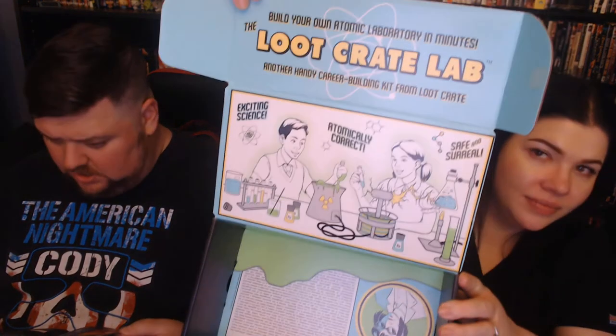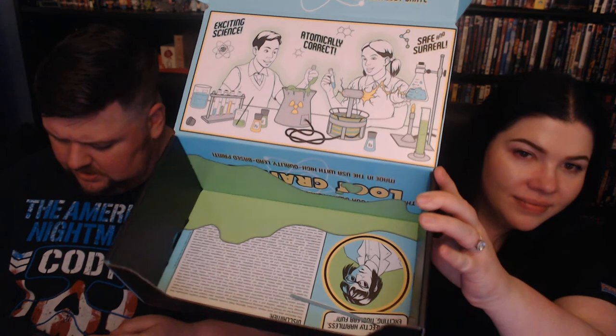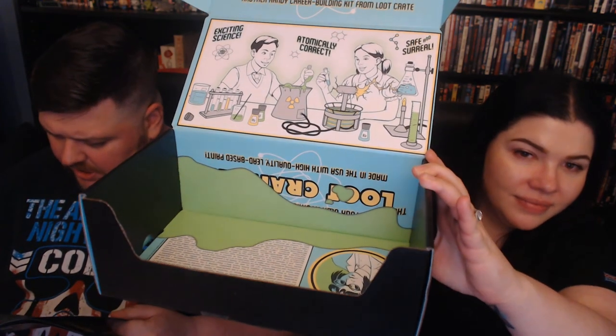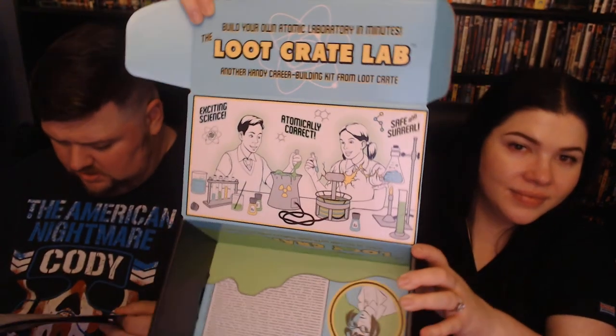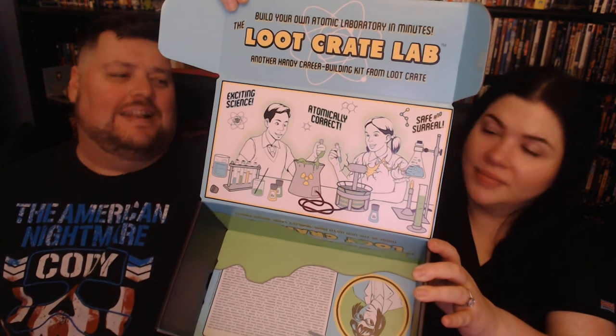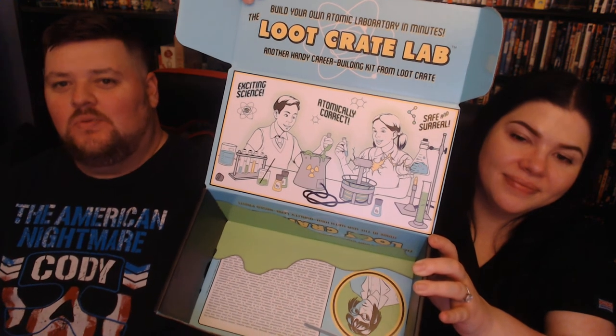All right, so the theme was: laboratory! That's Dexter's Laboratory. So the shirt was Westworld, the Marvel five-by-seven prints, the BioShock Little Sister mini-figurine, and the Los Pollos Hermanos cup — that's from Breaking Bad. That's why I didn't know what it was — I never watched Breaking Bad.